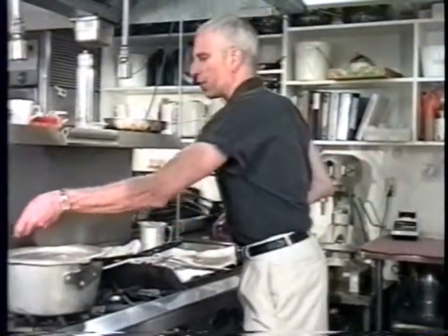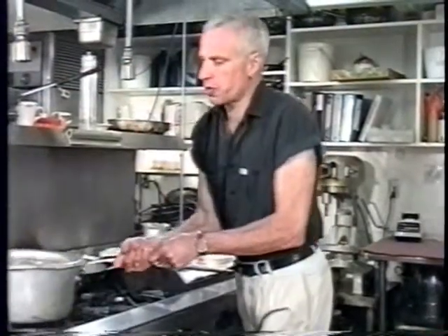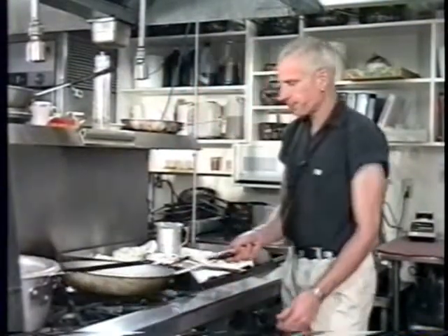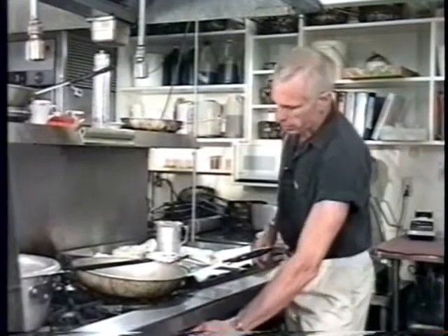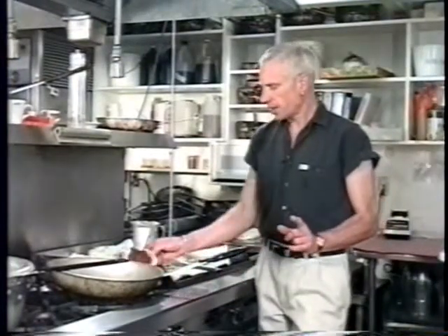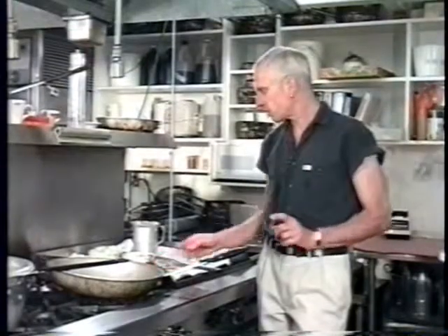Let it cook for a little while. I'm going to move this pan over and let it cook over there while I make the sauce. I use tomato paste for the base of the sauce - about the amount you'd find in one of those little cans you get in the stores.